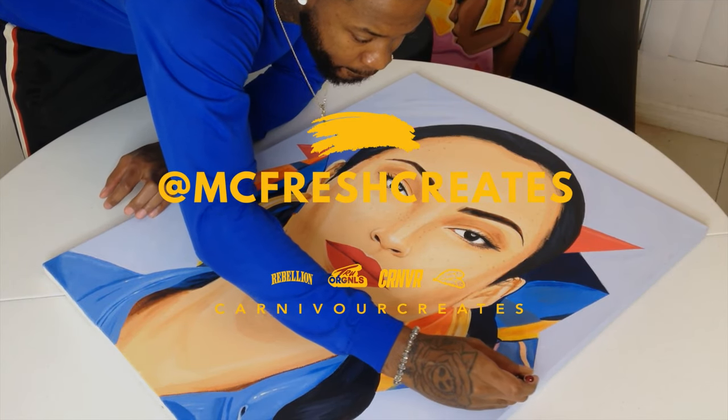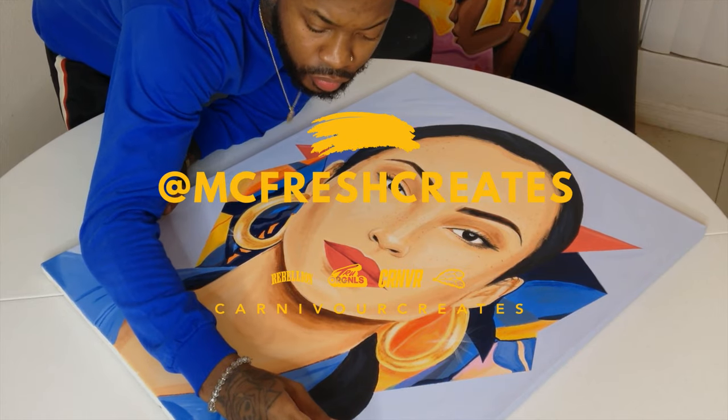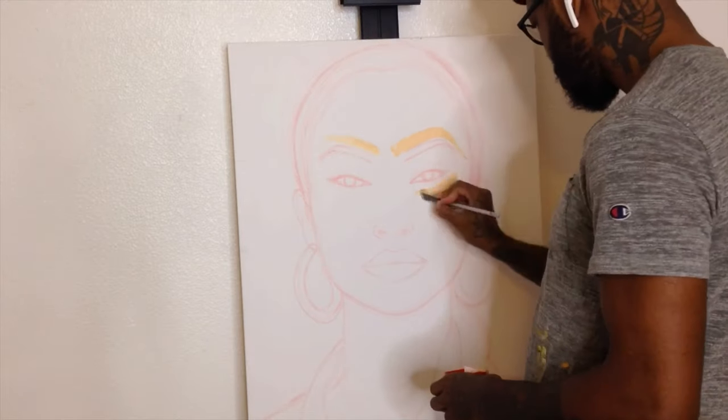McFresh Creates. Nobody does it better. So today we're going to be painting Ms. Sade.